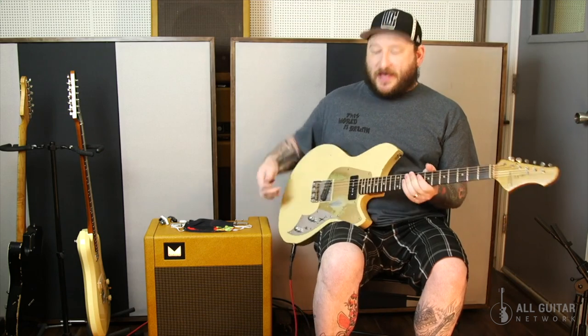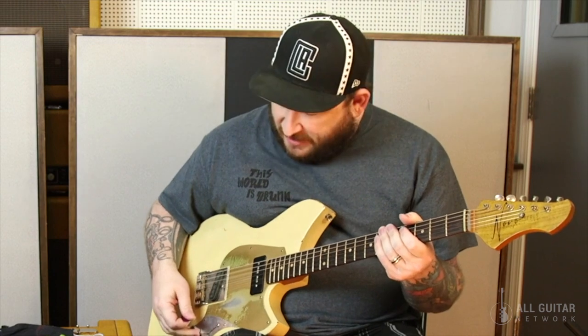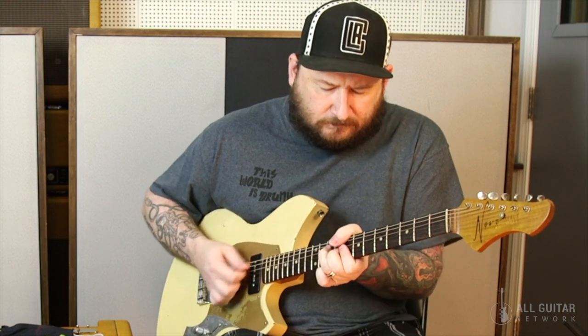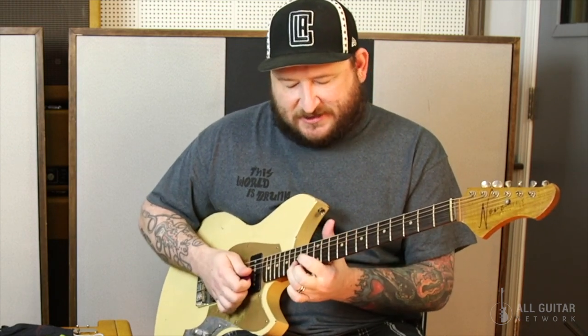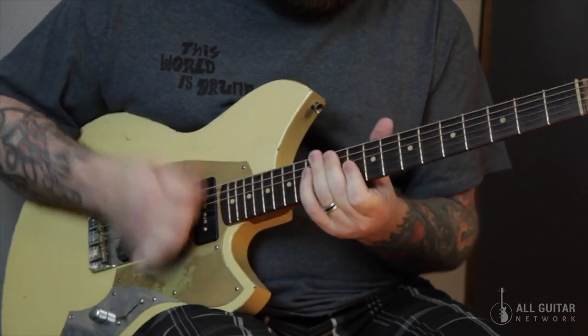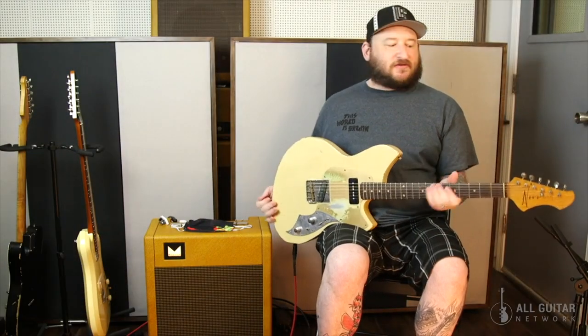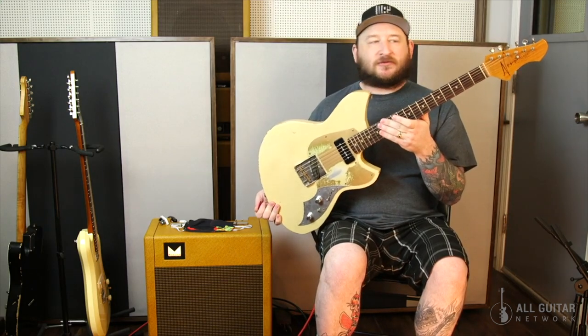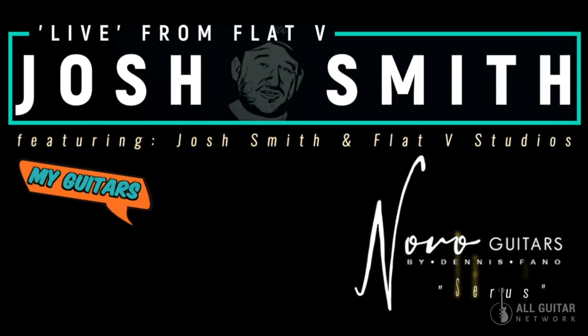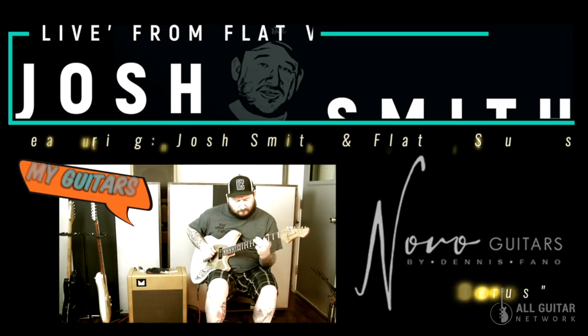This guitar gets used quite a bit. I use it almost any time I have a Motown type session and I've got to do chanks like this. It's my favorite for that stuff — really, really great. Just an excellent guitar that gets used all the time. Made by Dennis Fano, it's a Novo guitar, but a lot more.